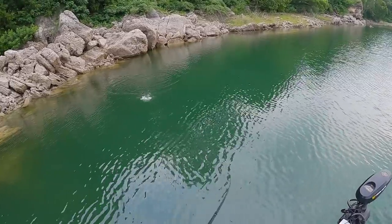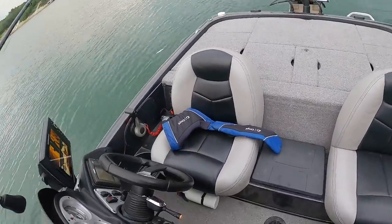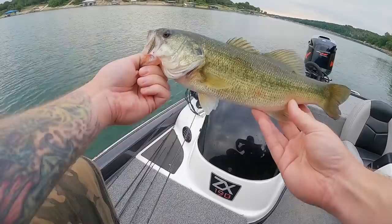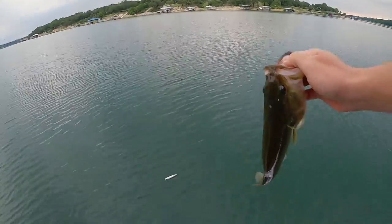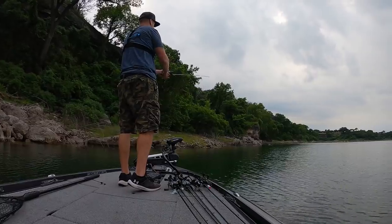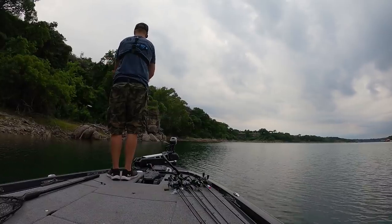I saw him come up and go back down, came back for it and got him in the boat - he came off into the boat but I got him. That dude came up, smoked it, went back down - I saw him going back down and as I was still twitching it he decided to come back for a second try and smoked it. Second one on the day on the Catwalk! Getting them on the new bait from The Six. Awesome, two in a row! He really wanted it - came up twice, missed it the first time, came back and doubled down.